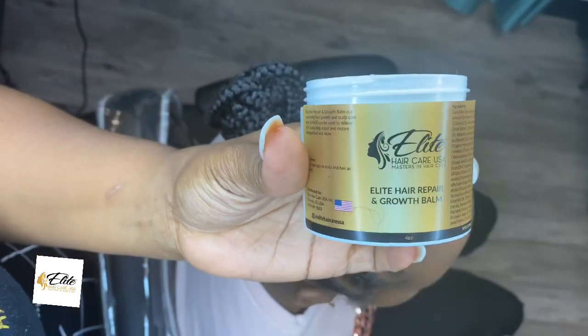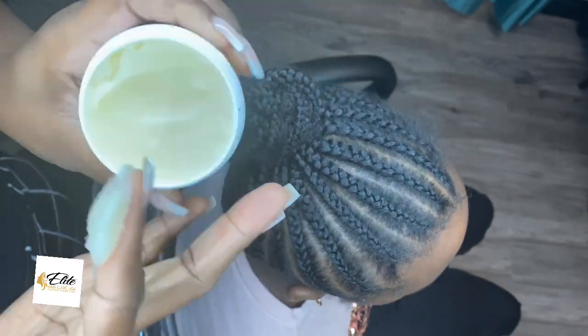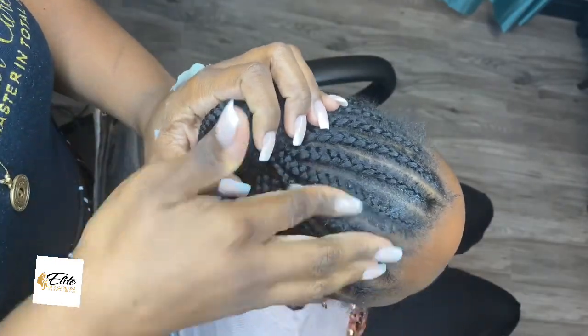Hey guys, Crystal here from Elite Hair Care USA. So today I'm going to show you how to refresh your child's braids. This is my daughter, by the way. I'll just get straight into it.